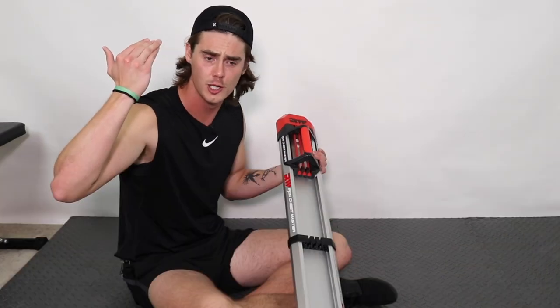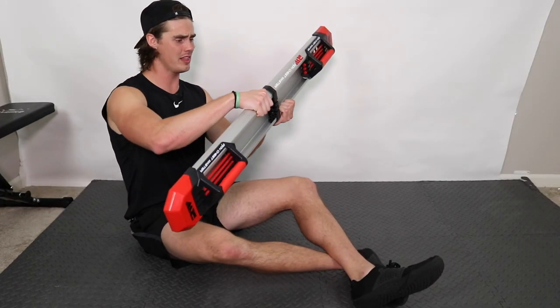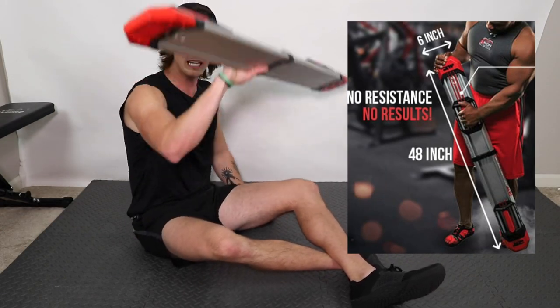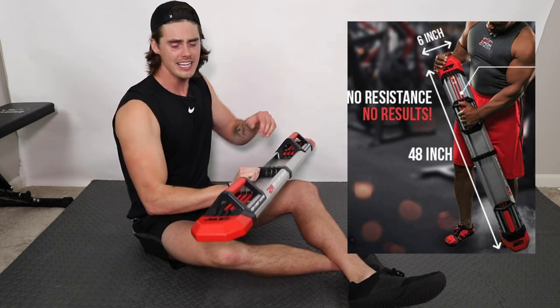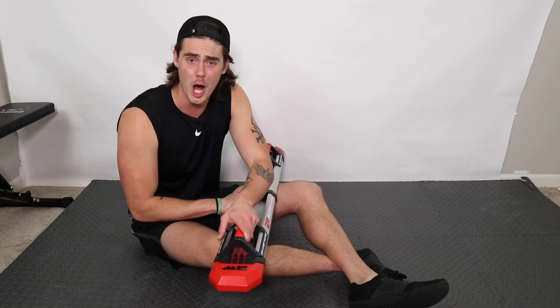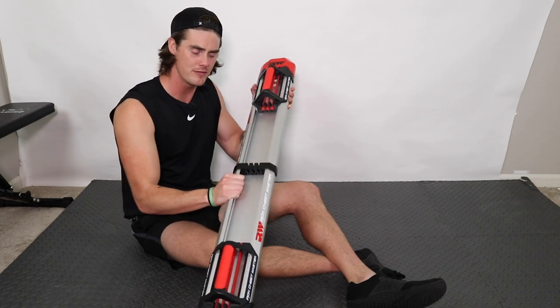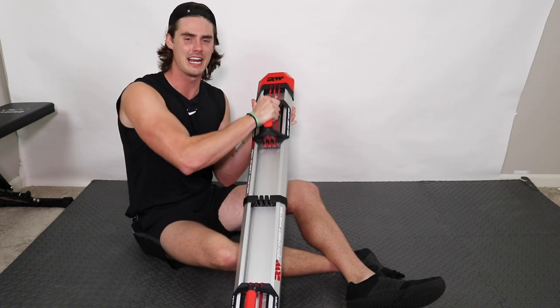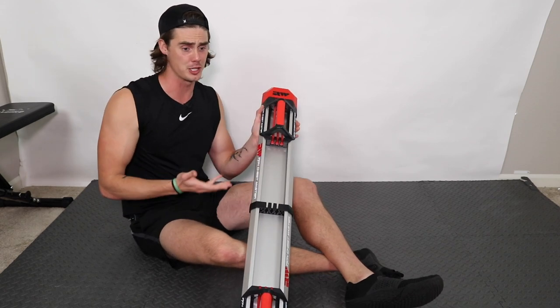As far as overall quality and build, it's really lightweight, which is nice because it's easy to store and move around. Does the quality feel like $100 worth? Not necessarily — but it's also not going to break on you. It feels sturdy enough, the slides are nice and smooth, and you can bang it around without fear of it breaking.